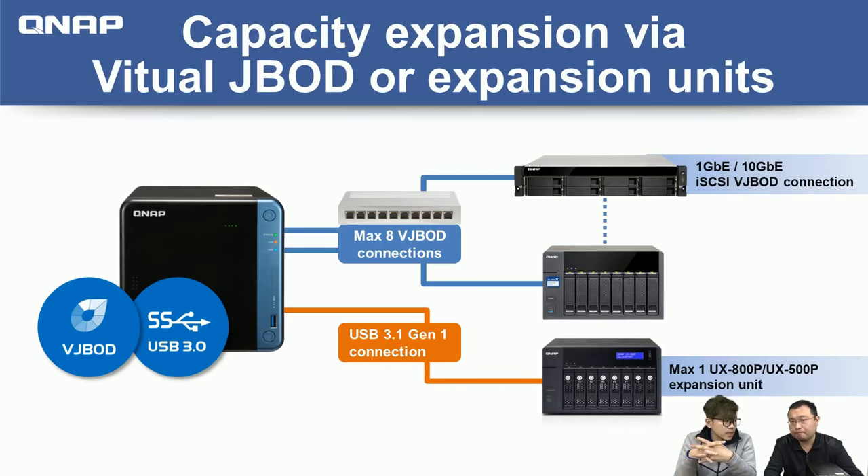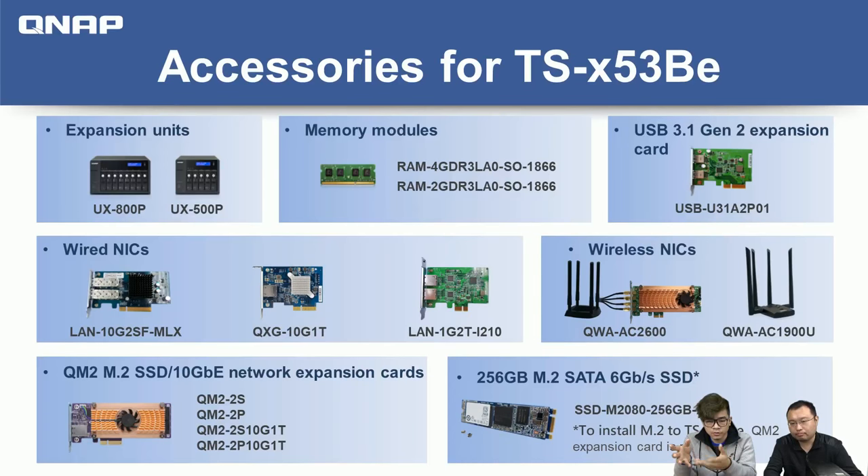Now let's talk about the wireless PCIe connection card and what PCIe devices we can install. Here's an overview of various accessories supported on the 53BE: expansion units (eight-bay and five-bay with USB 3.0), memory expansion modules, various PCIe cards including USB, 10 Gigabit and Gigabit NICs, QM2 cards with M.2 SSDs. Most importantly, there are two upcoming wireless devices: the QWA AC2600 wireless adapter for AP function, and the QWA AC1900U, a USB 3.0-based USB client adapter that connects the NAS to a wireless router for wireless access.